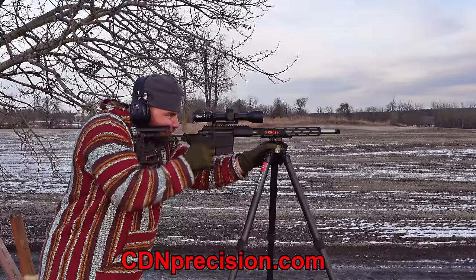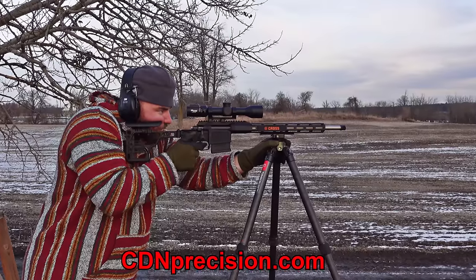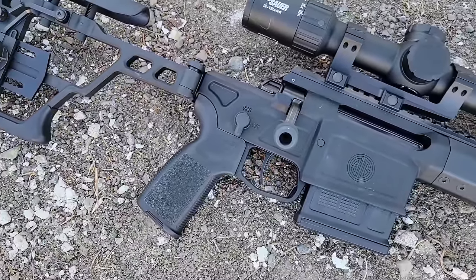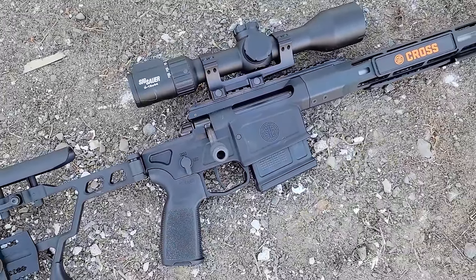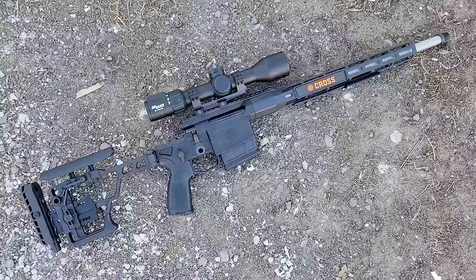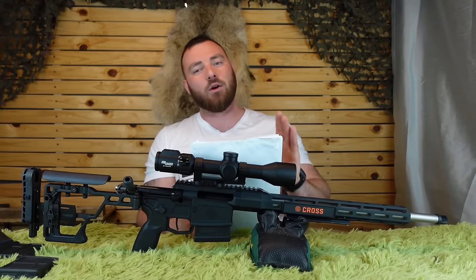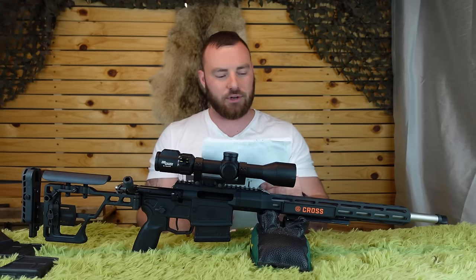The most important part of any rifle review is going to be the accuracy, and this one really surprised me. I haven't seen many rifles succeed this well, especially hunting rifles. The average over 12 different brands of match ammunition was 1.14 inches. That is incredible. Five of them were below one inch and the very best was 0.4 inches, which is freaking incredible. Let's start with the worst and work our way to the best — all of these groups are done at 100 meters.